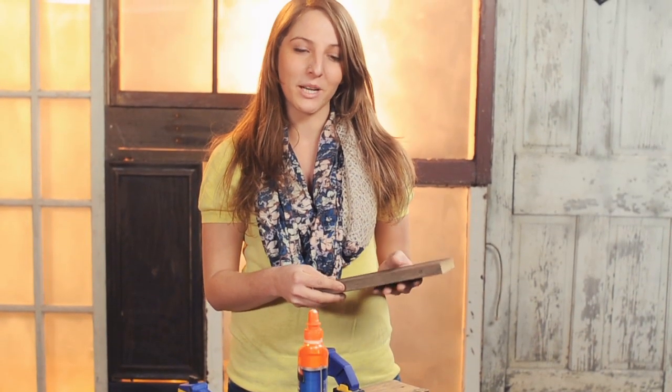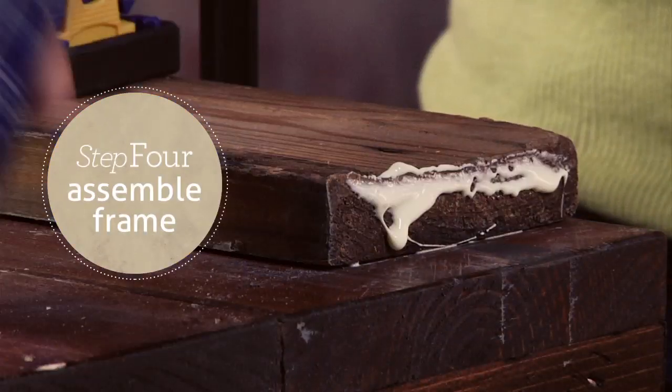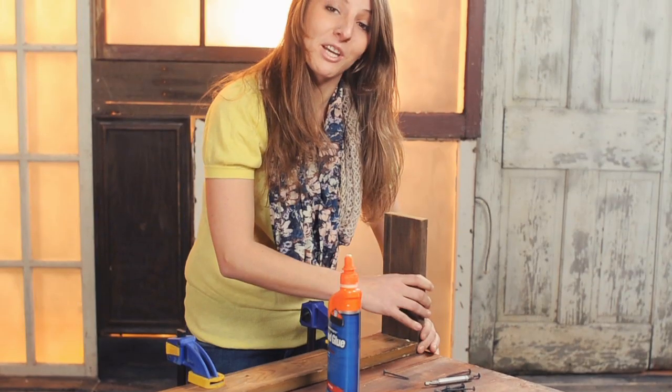Now that I have my trim pieces cut and ready to go, I'm going to run a thin line of glue along the edge of my trim, and then use screws to hold my frame together.